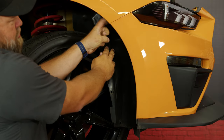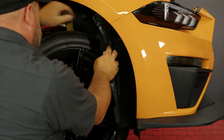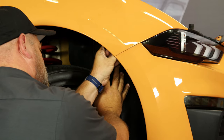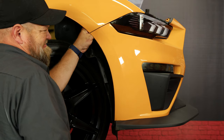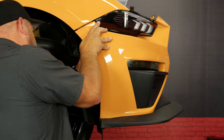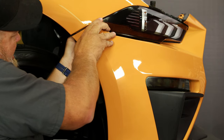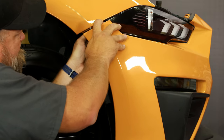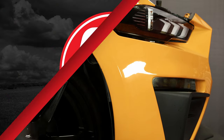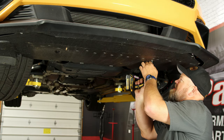Now you're going to pull the fender liner back. You can access the two screws — basically two nuts — right behind here to separate the bumper from the fender. Once the nuts are loose, just give it a little tug downward; there's a little clip in there still. Do the same thing on the other side. Moving underneath, remove the hardware from the belly pan so we can take that off next.